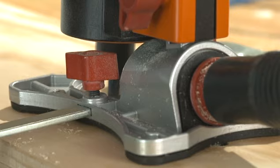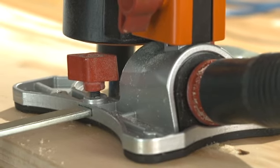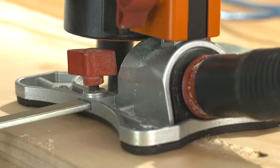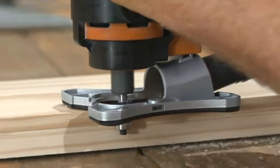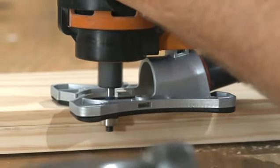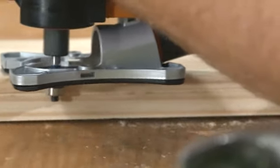There are two router bits in the kit: a straight router bit that should be used with a fence guide to cut channeling, and a profiling bit. Use the maximum speed setting and cut in a forward direction. Maintain a tight grip at all times when using these tools.